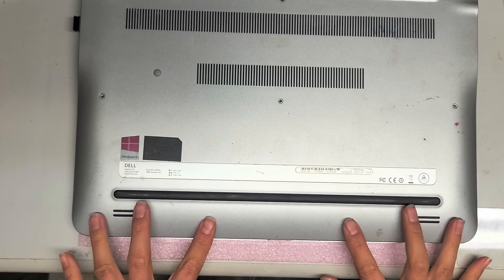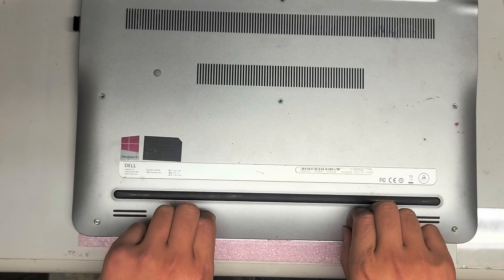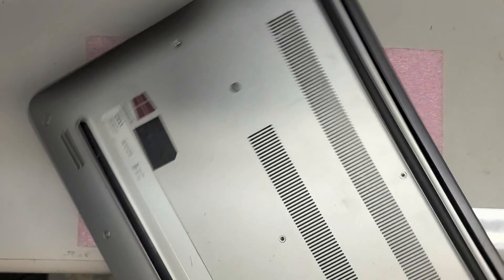The four on the bottom here will actually stay in the plastic cover, so don't worry if they're not coming out — that's how it's designed. These four are supposed to stay there.